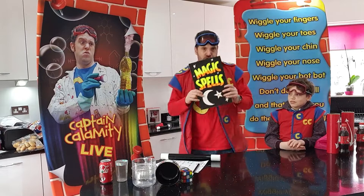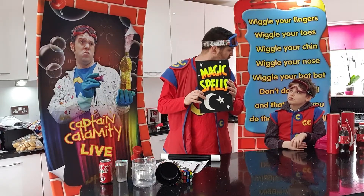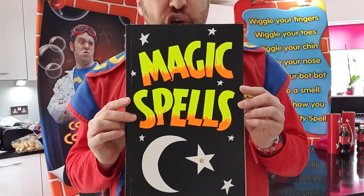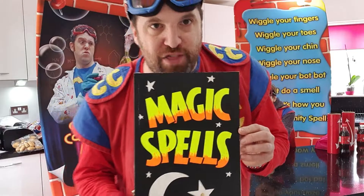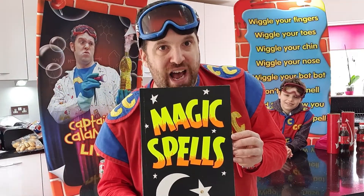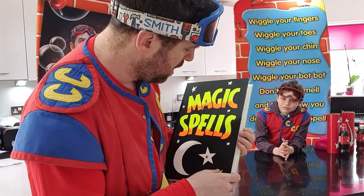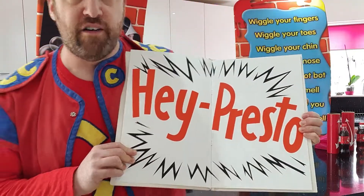The other thing you need, very importantly, is magic words. Now, I've got this magic spell book from a magic witch. She's a witch that I found down by the beach, so she must be a sand witch. A sand witch. Now, the magic words are in here. We've got lots in here.